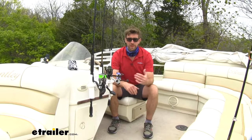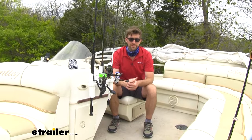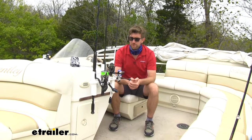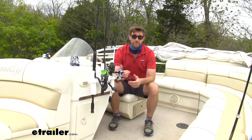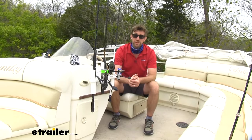We've all been there whenever we've got a lot of people on the boat and everybody's got their rods laying all over the place. They get stepped on, they get tangled up, and this is just a solid way to keep them up and off the ground, keep them organized. So if you just take a break while you're cruising to the next spot, or if you want to bait your hooks, change out your lures, whatever you want to do, this is a good way to keep them in place.